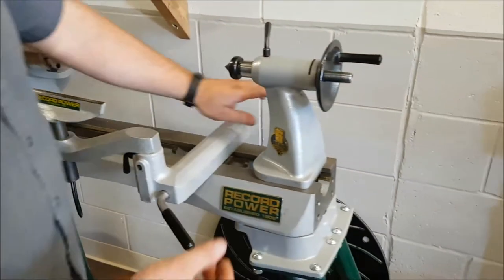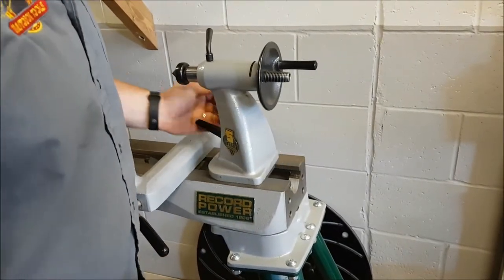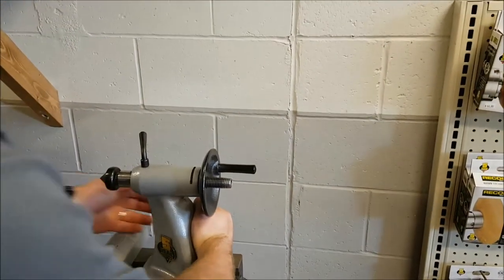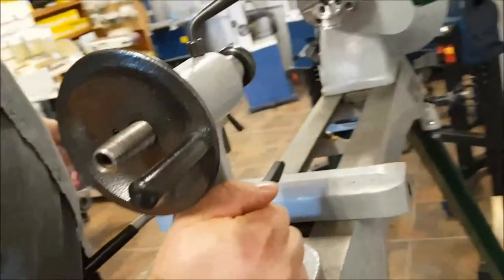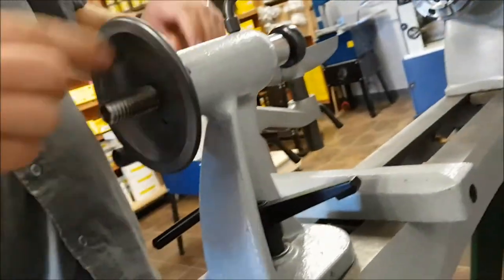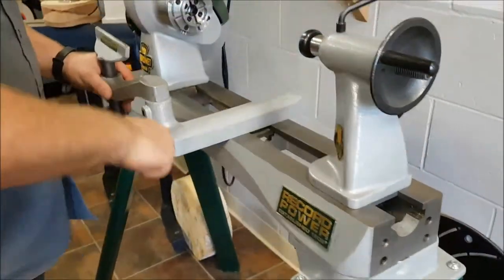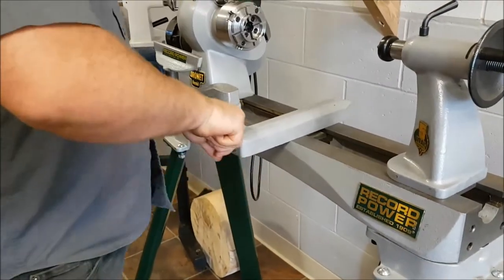The tailstock is nice — on the back there's a locking handle, very easy to slide and lock. Unlike most tailstocks, the back here has a handgrip, so when you're sliding it you don't have to use two hands — you can grip it right there and slide it back and forth, then lock it up. The banjo works really well too: locks really nicely, nice and solid, and it doesn't take a lot of pressure to lock it.